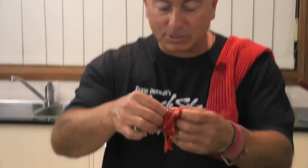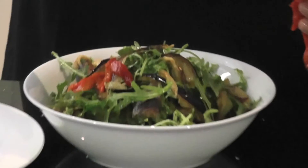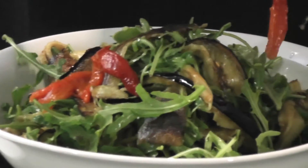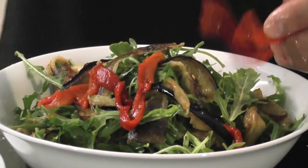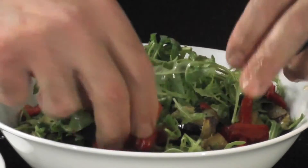Now we're going to do the capsicums — exactly the same thing. We're just going to slither and pull those apart. Again, you can slither them as thick or as thin as you like. Just break them up and pass them through. We'll put them in and around.